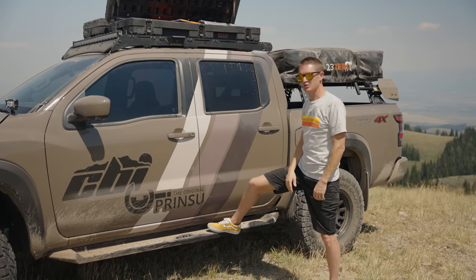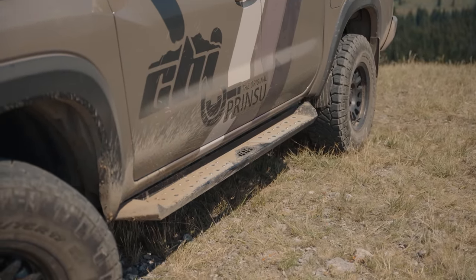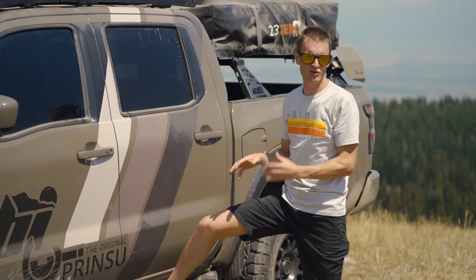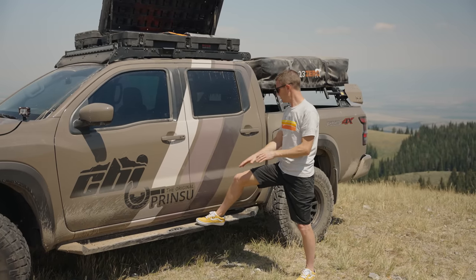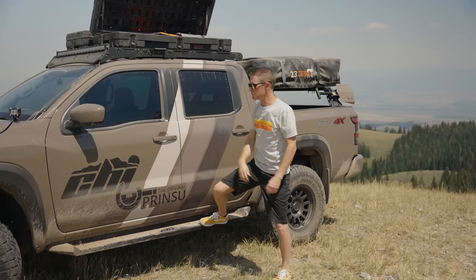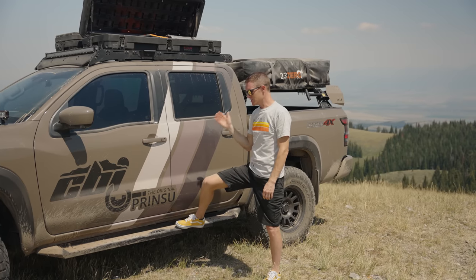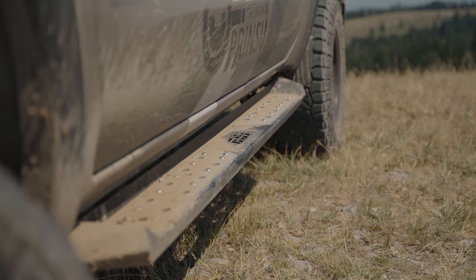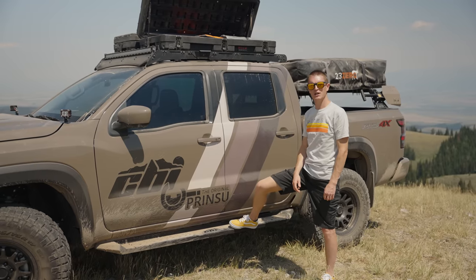Let's talk about the steps. These are our side steps — the first product offering for rocker protection and a step option for the Frontier. They are built significantly stronger than your standard nerf bars or side steps, although not as strong as a full rock slider. They give you tons of functionality getting in and out of your truck, getting up to your roof rack and gear on the rack, and getting into the bed of the truck. The styling is very unique and it does provide protection from rocks and debris coming up from below.